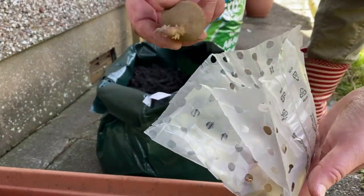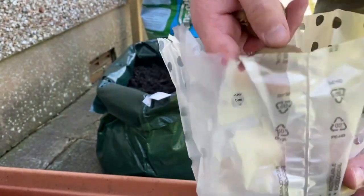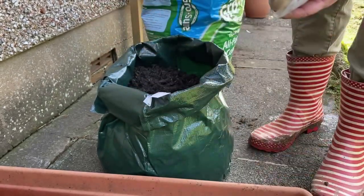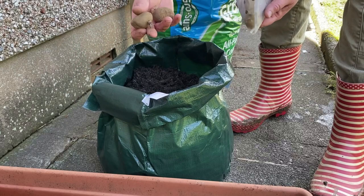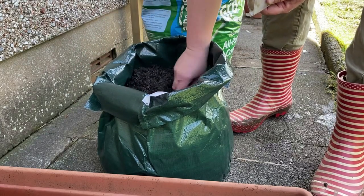I have some seed potatoes here — they're Charlottes. I've had them a little while. I don't know much about potatoes, but I do think you're supposed to put two in a bag like this. I guess we'll just put two in and see what happens.